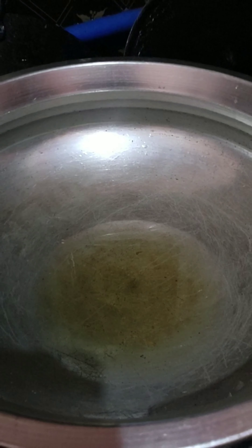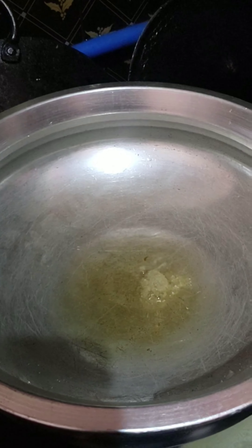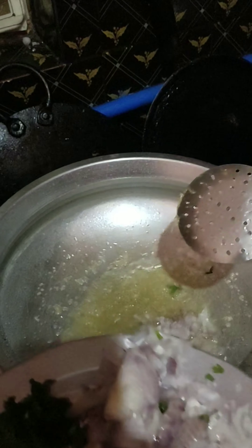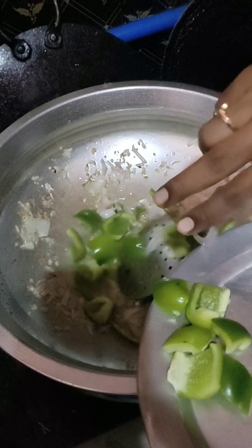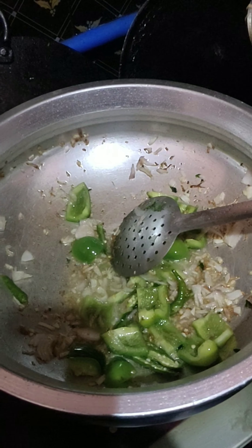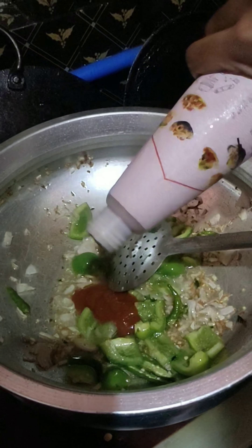Next is the gravy. I will mix with the oil. Put the garlic paste in the oil, then make the onions.